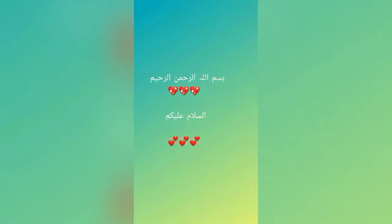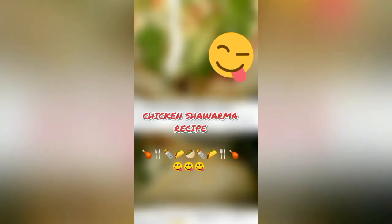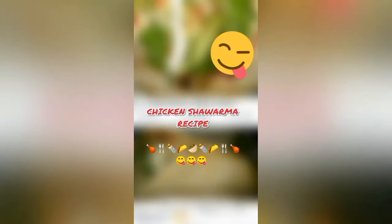This video is for an easy and simple homemade chicken shawarma recipe. If anyone needs the description in English, kindly visit my Facebook page — the page link is available in the description of this video. Chicken shawarma easy and simple recipe starts now.